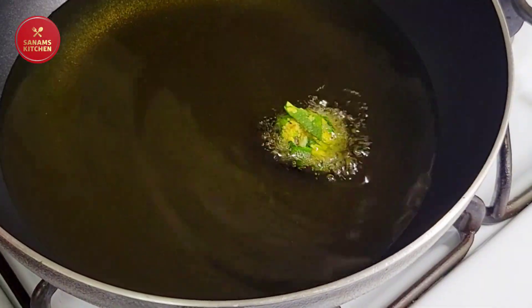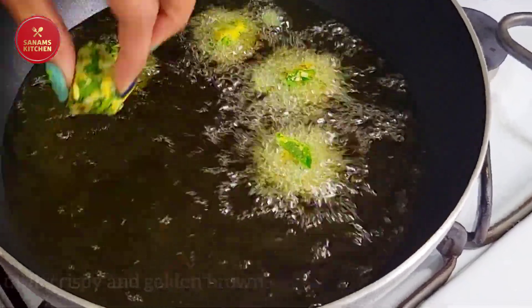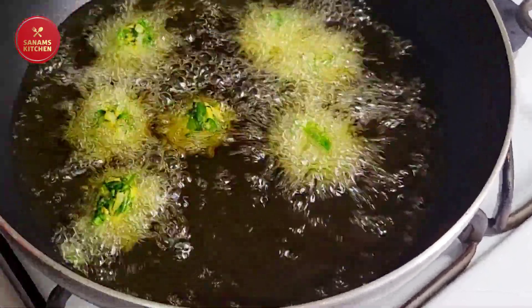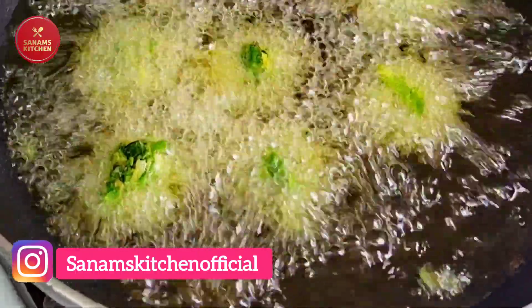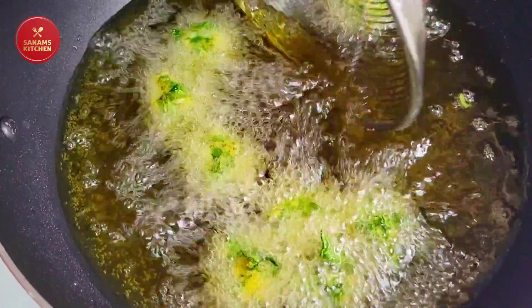I have oil heating up, so let's deep fry them. You can also make this in an appam pan — it will be healthier. Fry until they are nice and golden and crispy on the outside, turning golden brown, just like this.